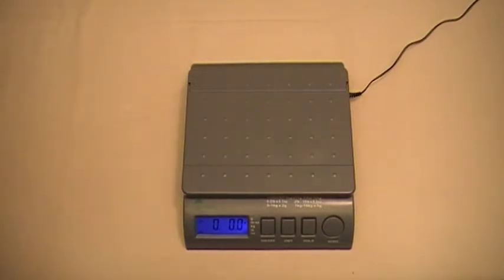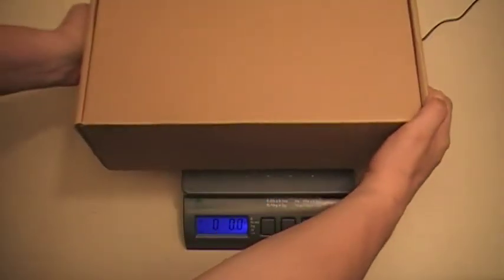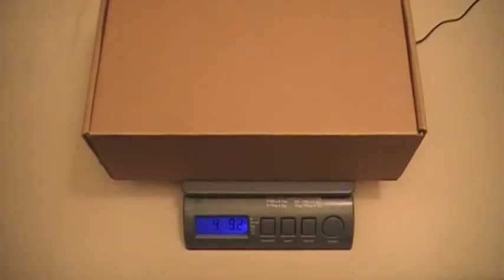For this demonstration, we're just going to use an LW Measurements postal scale and a box I have sitting around the house that has some weight to it. We're going to see what that box weighs right now. We're at 4 pounds, 9.6 ounces.